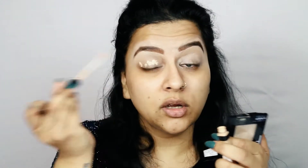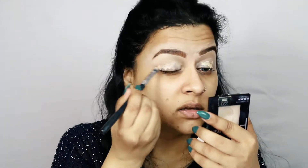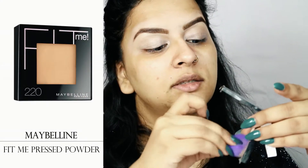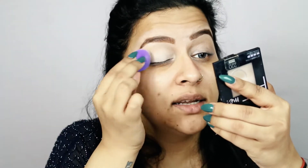The same concealer is going on my eyelid as an eyeshadow base because I'm too lazy to switch between products. Then using my Real Techniques mini sponge I'm going to pick some powder on it and dab it on my eyelid to set the concealer so that whatever eyeshadows go on top blend easily.